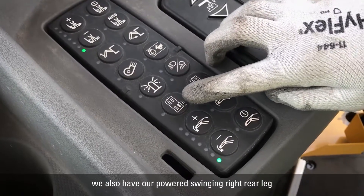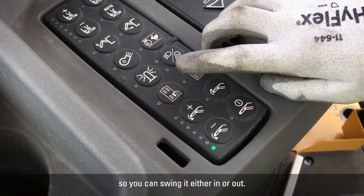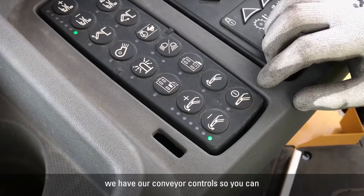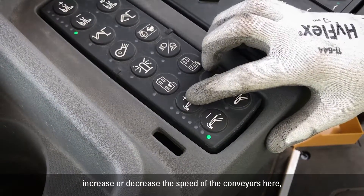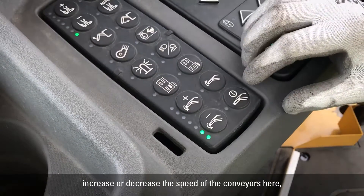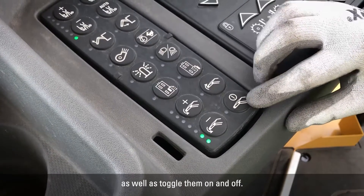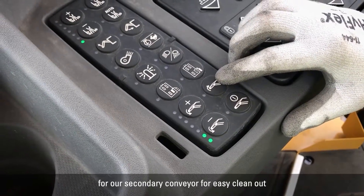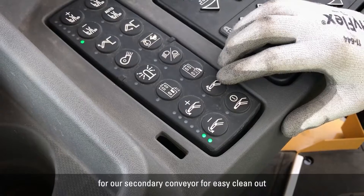On these machines, we also have our powered swinging right rear legs, so you can swing it either in or out. At the bottom, we have our conveyor controls — you can increase or decrease the speed of the conveyors and toggle them on and off. We also have a reversing function for our secondary conveyor for easy clean out at the end of the day.